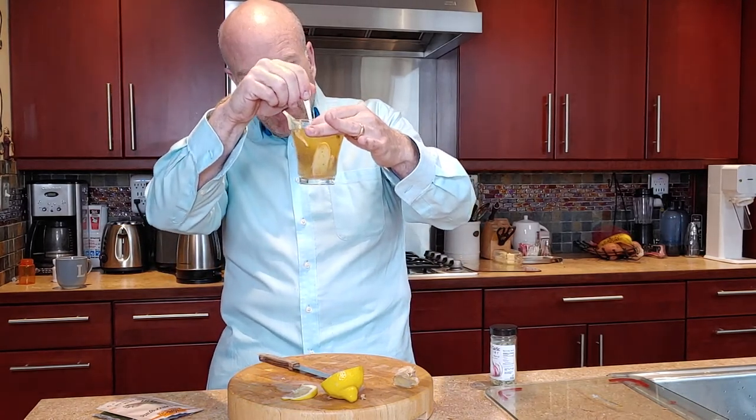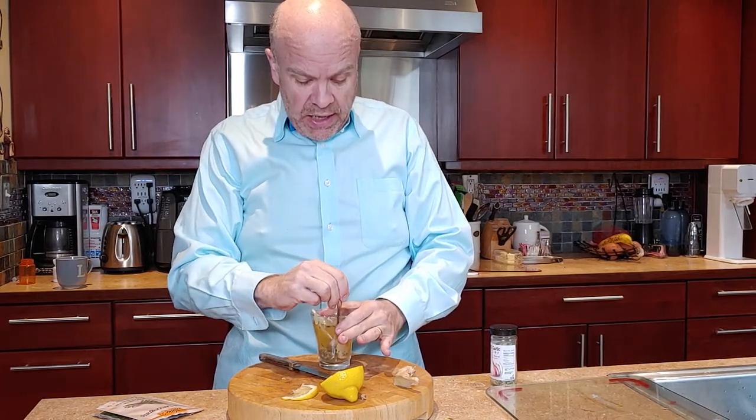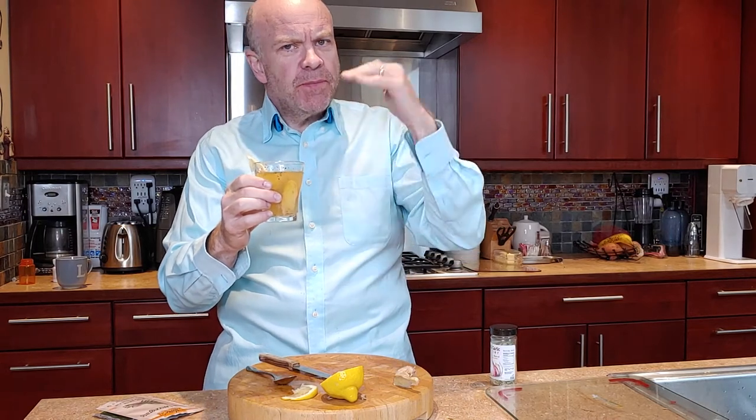It looks like it's pretty much ready right now. I'm going to leave the broth bag in while I drink it because I'm going to get a super savory end to my drink. And here we go. Hmm, very nice. Full flavor, savory, got a hint of the ginger. The ginger is going to take a little while for it to really bloom and blossom in the drink, but that lemon kind of gives it a nice little perk up.